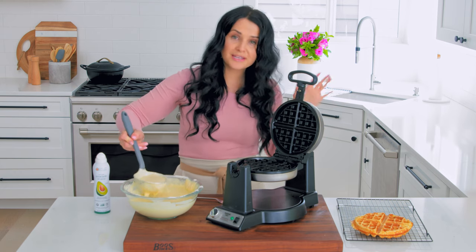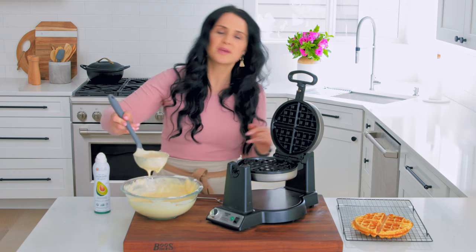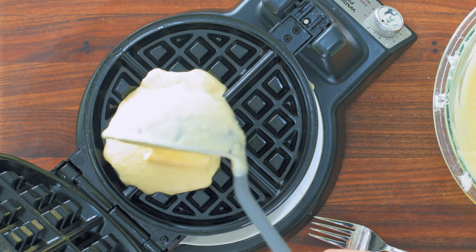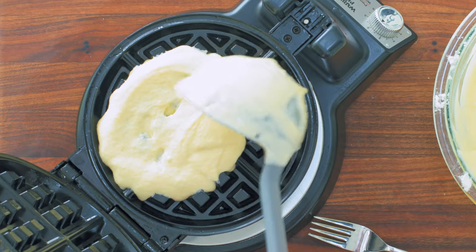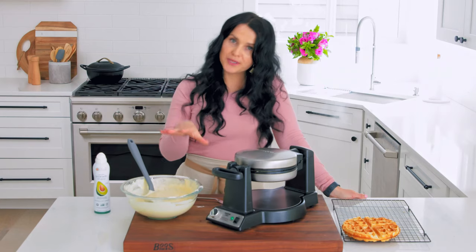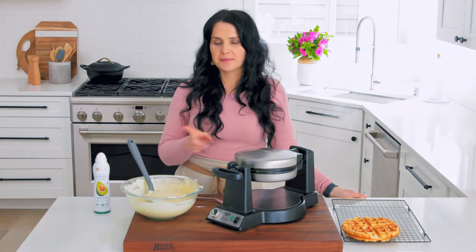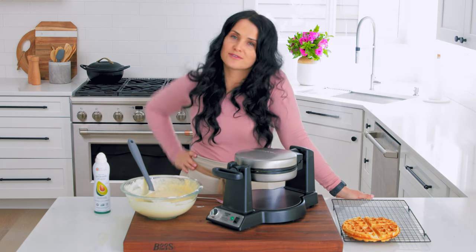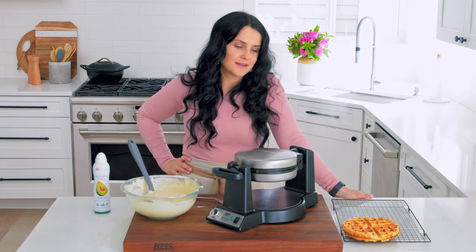For the second waffle, I typically don't oil the waffle maker because we did add butter to the batter, so that's totally fine. By the way, you can make this batter the night before and just leave it in the fridge and use it in the morning for fresh waffles for kids or for yourself.